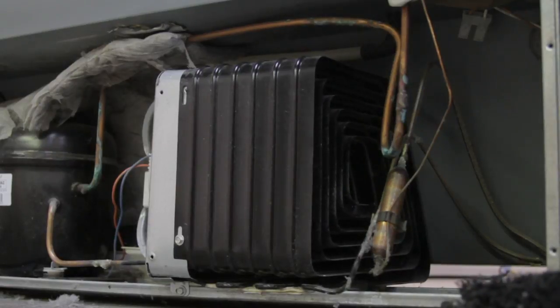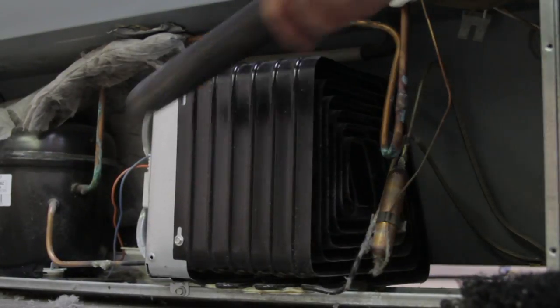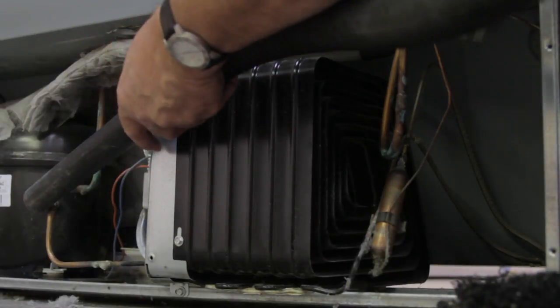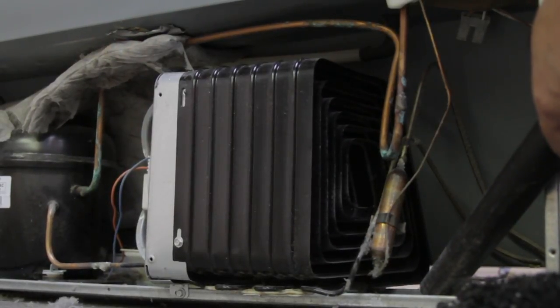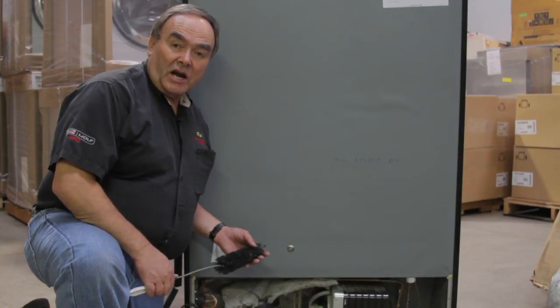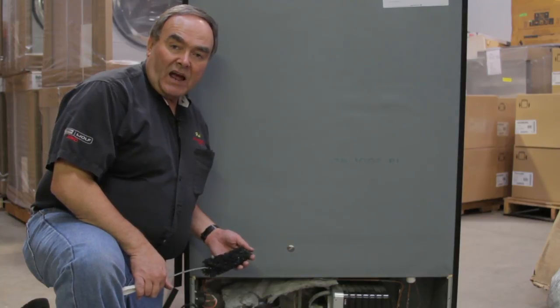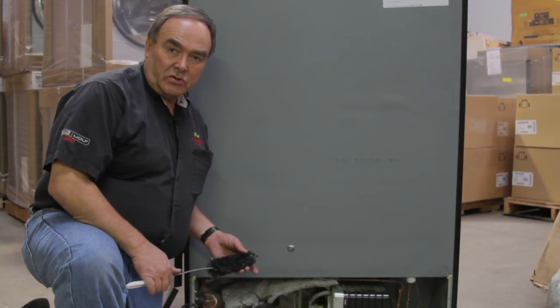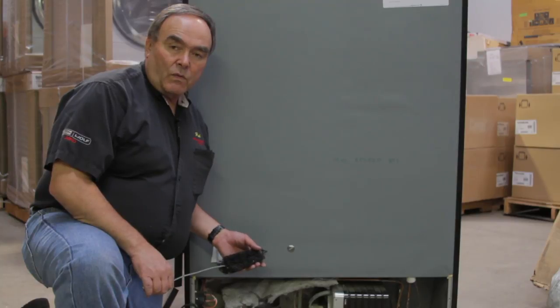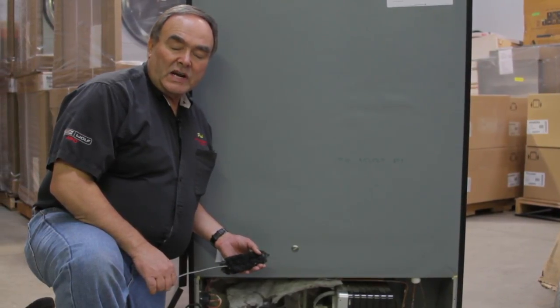Generally I'll use a vacuum to suck up all the loose particles and any other dust that might be in these areas. Be sure this is unplugged when you do this procedure. Look into your use and care guide in your owner's manual and their recommendations of how to locate and clean your condenser. It will keep your refrigerator running efficiently and keep your refrigerator running for a long time.